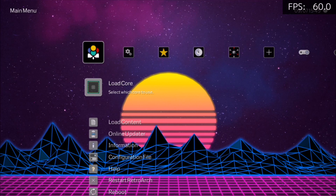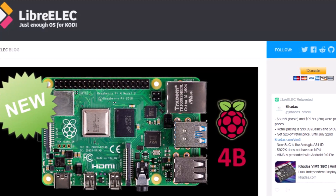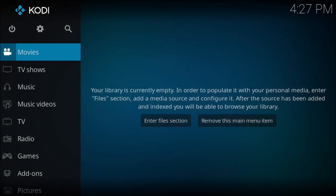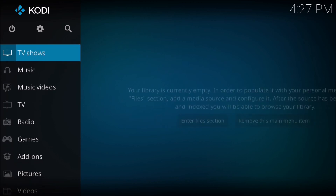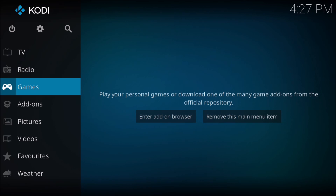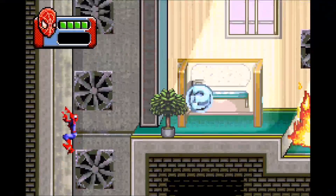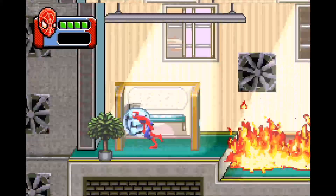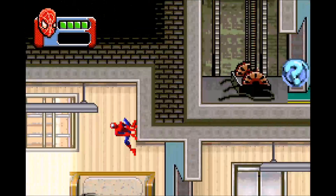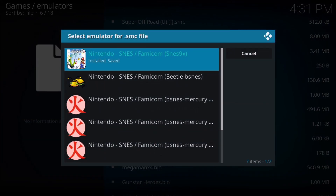I also tried out another operating system called LibreELEC, which is basically a standalone version of Kodi. I didn't explore many options with this Kodi build since my main focus was retro gaming emulation. The only thing that seemed to work well was 8-bit and 16-bit systems. I was able to get a few more systems working such as Game Boy Advance, but when I tried 32-bit systems like PlayStation and Sega Saturn, I didn't have any luck.